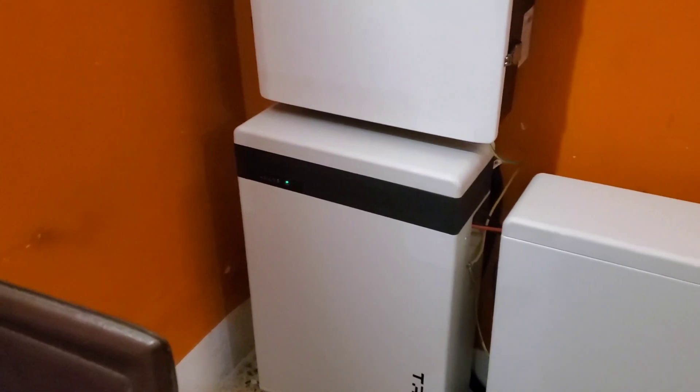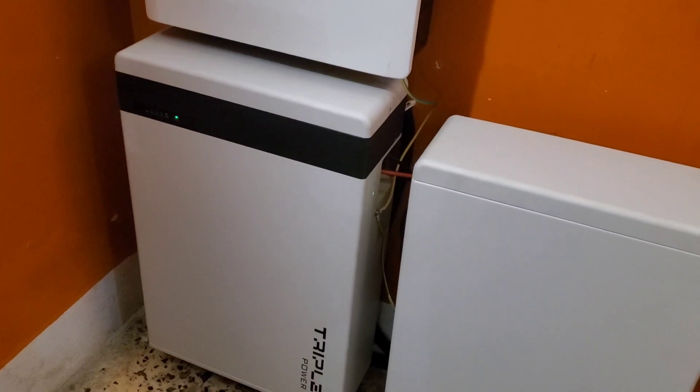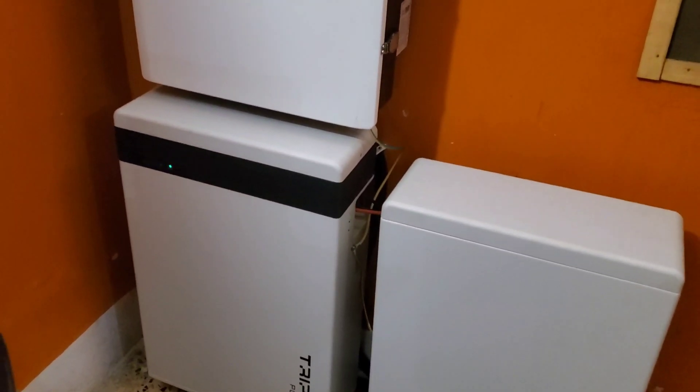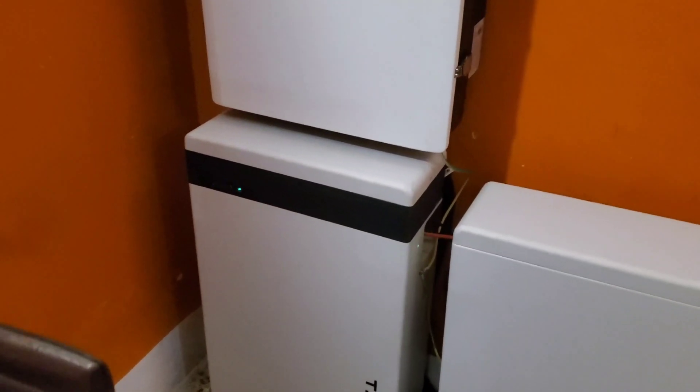Eureka — this battery came on. It went from showing 115 volts to showing 230 volts, indicating we had both batteries. BMS communication between batteries is there, the battery cables are there.